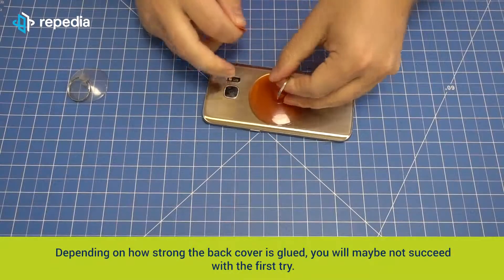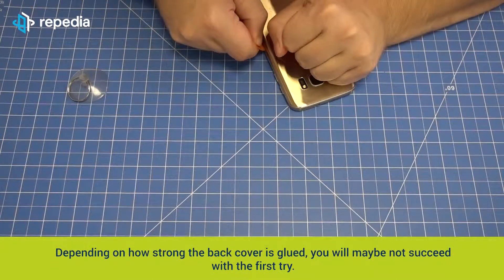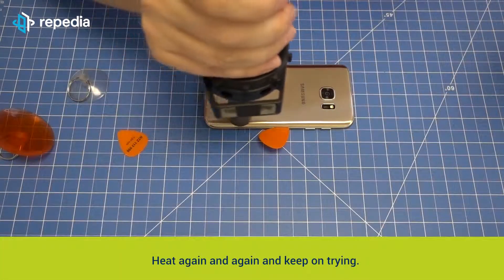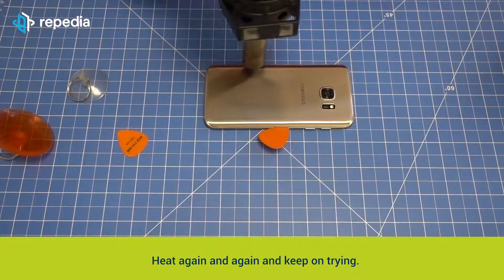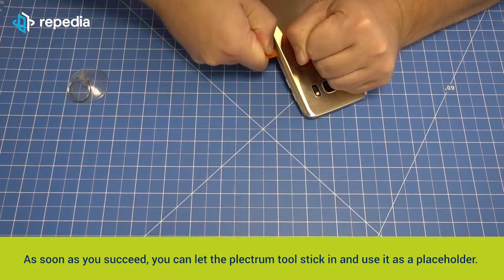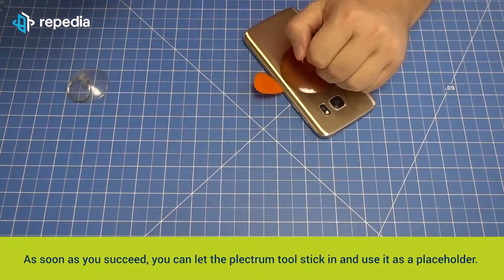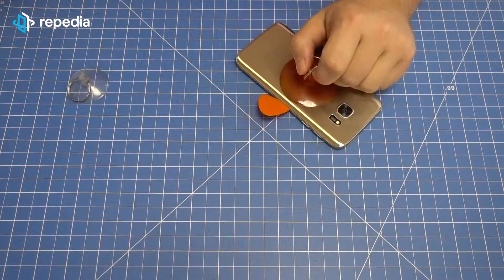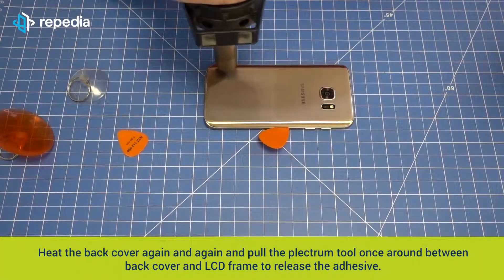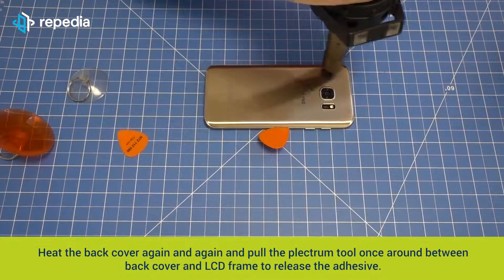Depending on how strong the back cover is glued, you will maybe not succeed with the first try. Heat again and again and keep on trying. Remove the suction cup while heating, otherwise it will melt. As soon as you succeed, you can let the plectrum tool stick in and use it as a placeholder.